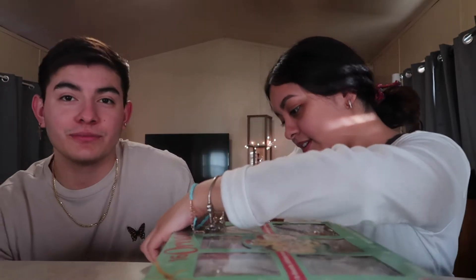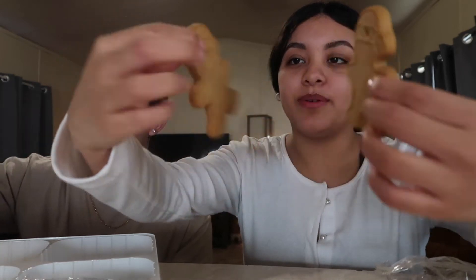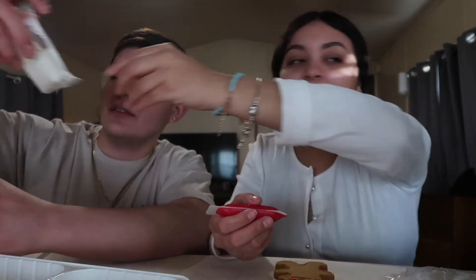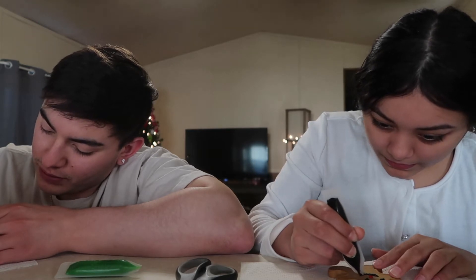I suck at decorating stuff. I expect a huge L on me. Josh: I suck too. Bro, you just literally decorated the tree — that looks dope. Yeah, but this is a cookie. They smell so good. Gingerbreads! Look, sprinkles — so you can place these. Oh my God, this is so cute. All right, I'm ready. Let's go!